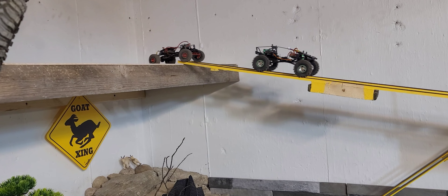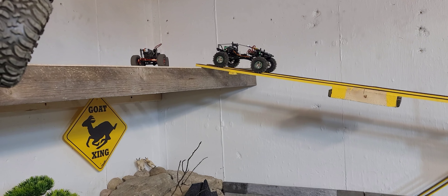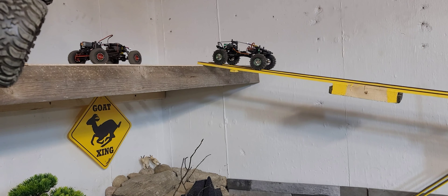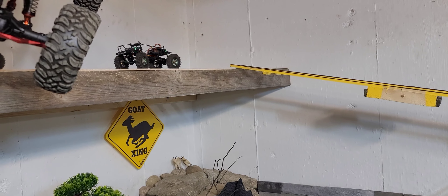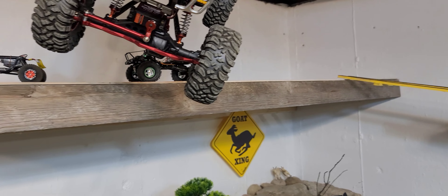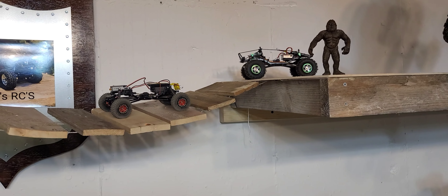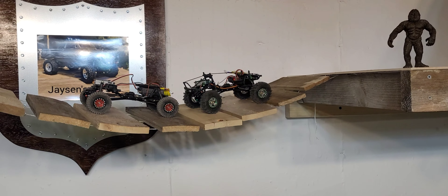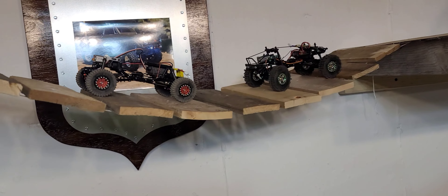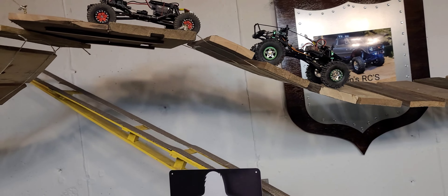Something I just remembered — the wheelbase on these trucks is probably within a millimeter of being the same length as a Gladiator. They're just slightly longer than a Gladiator wheelbase. So if you want to go out and get a Gladiator body and mount it to these creations, it will totally work.